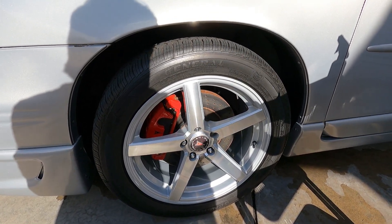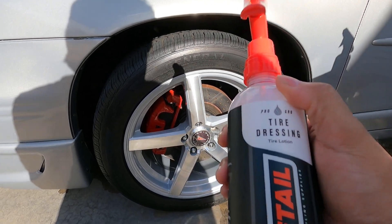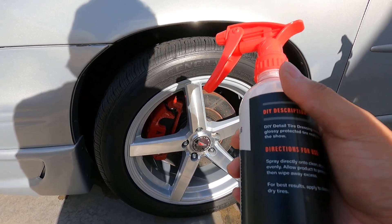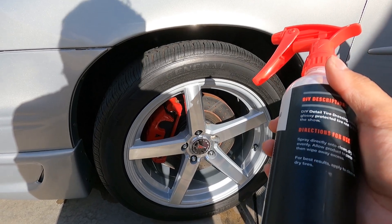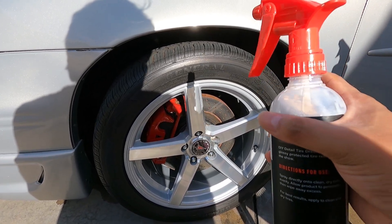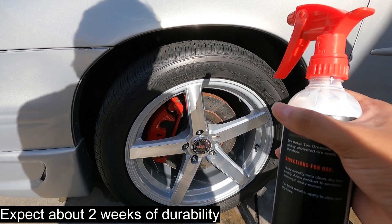Welcome back everyone. Now it's time to dress the tires. I'm going to be using the DIY Detail Tire Lotion — this is their water-based tire dressing. Pretty straightforward: prep your tire, apply with an applicator, put it on your tire. You can use a brush if you want. Let it sit for a few minutes, then go around the car, come back and wipe off any excess so you don't get any tire sling.